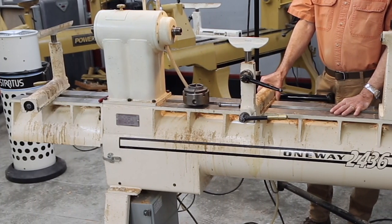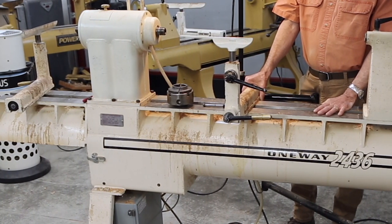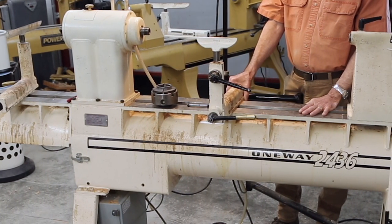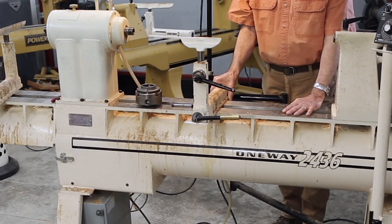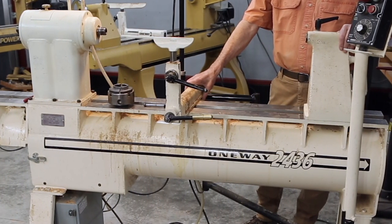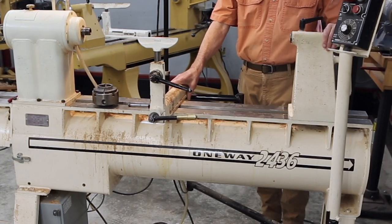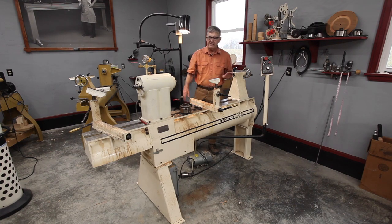Since the machine weighs 850 pounds, I knew it wasn't coming out of the basement in one piece, and in fact that's a good solution for moving any machine. Anything you can detach or use to lighten it up is worth doing. I moved in with a set of three-eighths and a set of half-inch sockets and two sets of combination wrenches and just tore this thing into separate pieces — tailstock, banjos, all of that came off pretty easily.